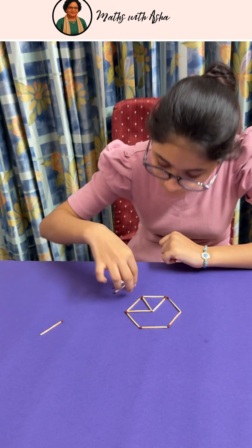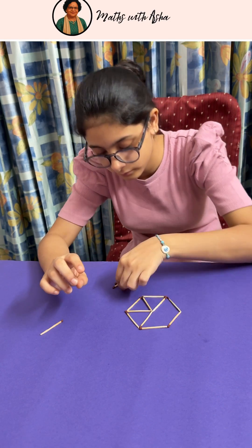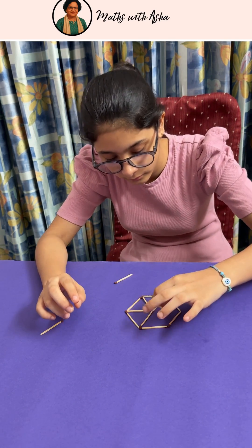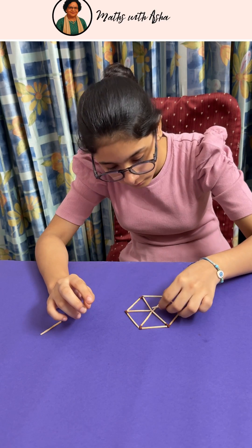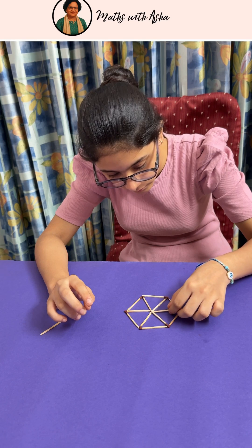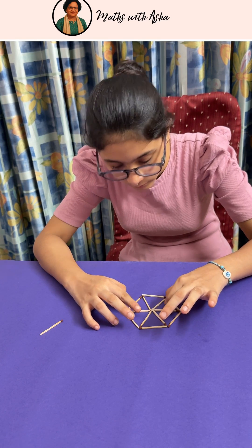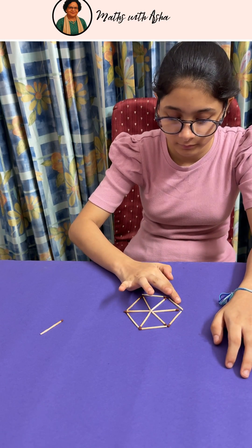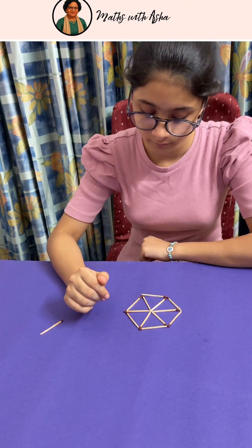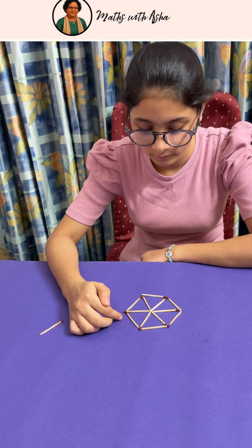So now you are getting triangles — before they were rectangles. You have got these 6 equal triangles, and you have used only 12 matchsticks. And now the sheep can be placed in these 6 compartments.